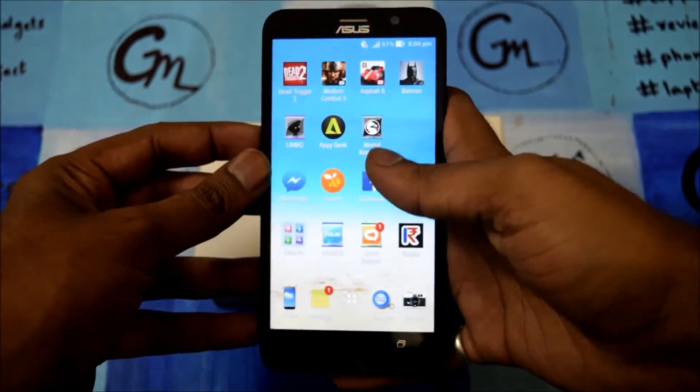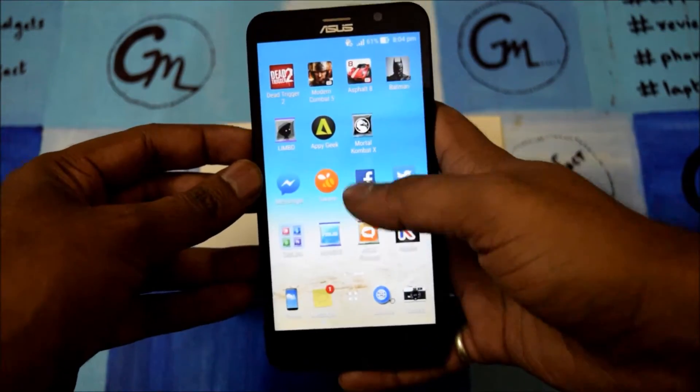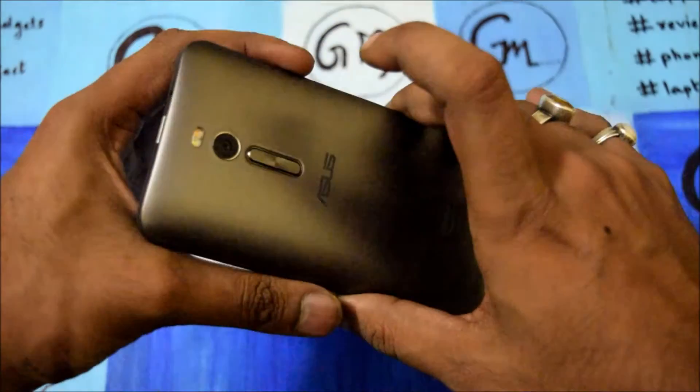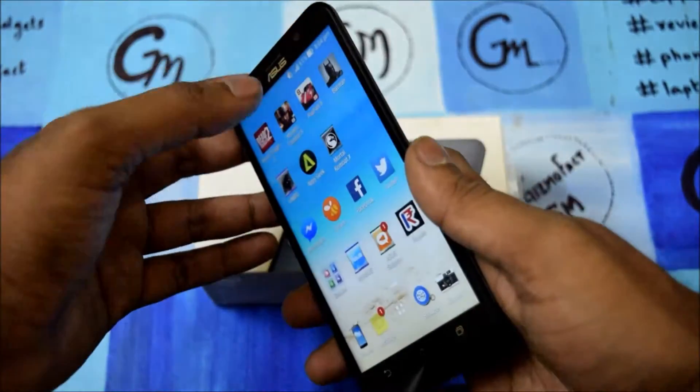Hi friends, this is the Retired Old Monk and today I am with the Asus Zenfone 2. This is coming in at 19,999 and this is the complete review of the smartphone — how it is, how it performs.